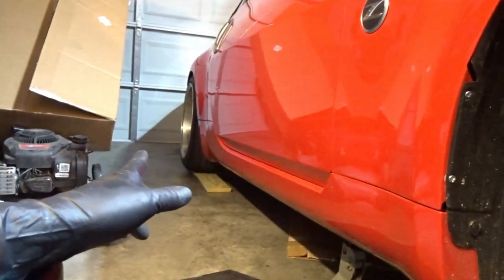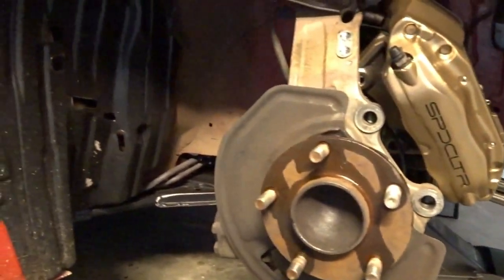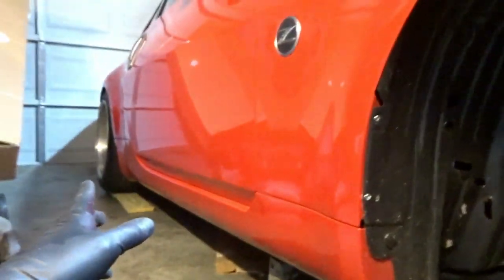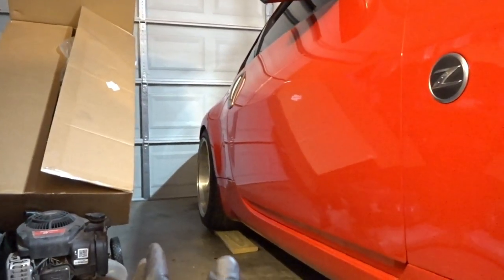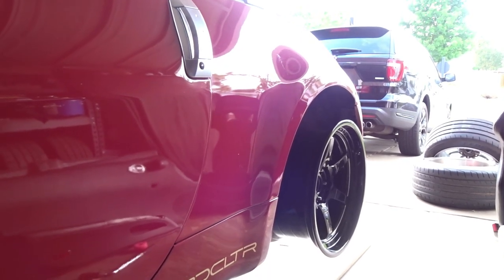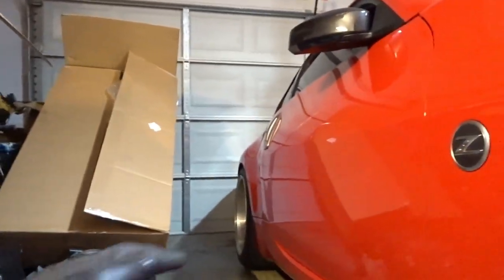We did get some 25 millimeter spacers for the rear because we went with an 18 by 9.5 inch wheel in a square setup - we're going to do a wider tire in the rear. Because those are 10.5 and pretty flush, we're going to push them out a little bit. It's a slightly more aggressive offset on the 9.5 inch wheel - I think it's like plus 10 where these are plus 15, so we need to make up the difference.